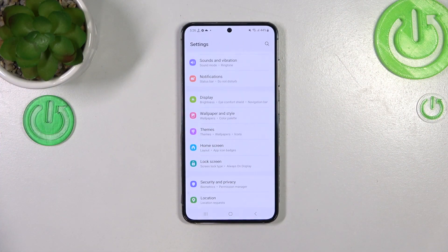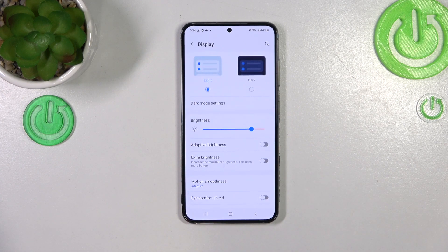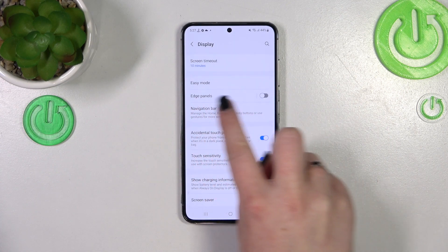First of all we have to find and open the Settings, and now all you have to do is find Display. Let's tap on it. Now let's scroll down until you find the option called Navigation Bar.